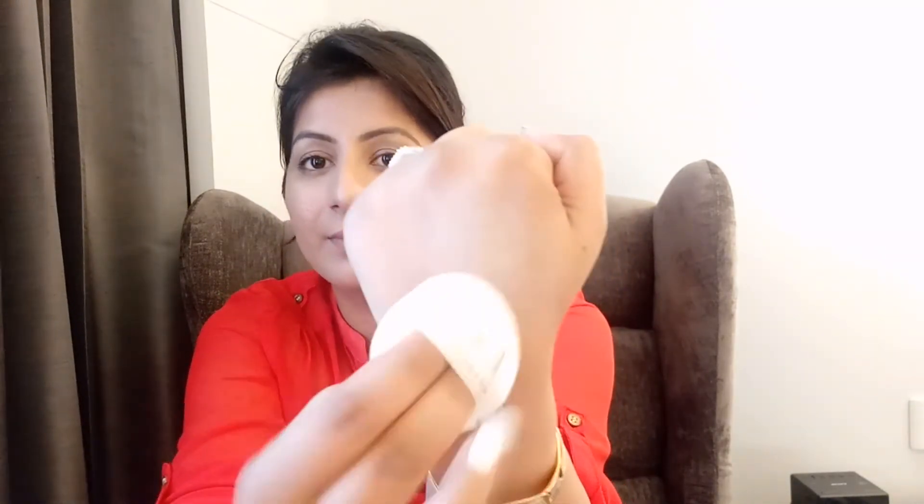Now it's time to check out the liquid formula inside. Here is the applicator and I am going to slightly pat on it. It's very light. You can see the coverage — it is kind of medium. I've heard that the coverage of cushion foundations ranges from light to medium, so I was not expecting very high coverage from this.